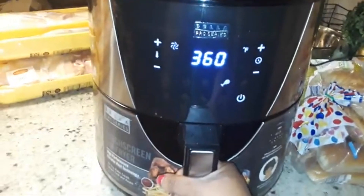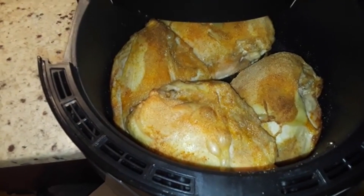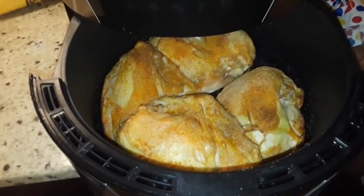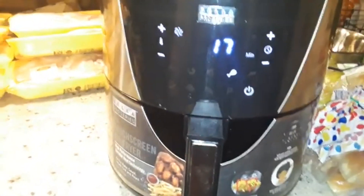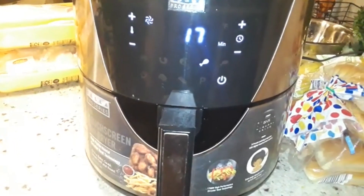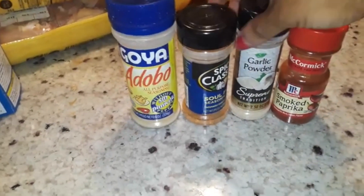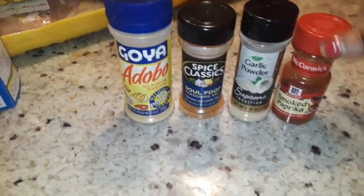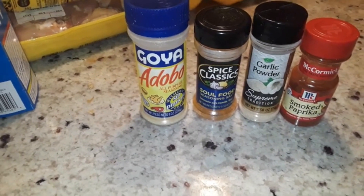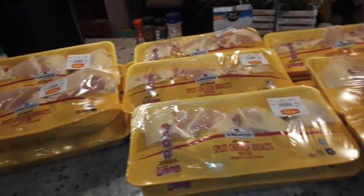All right guys, so this is the air fryer — this is what the chicken is looking like right now. We just did some regular seasoning on it: 17 more minutes to go, but these things are so big we'll probably have to add more time. I used some Goya Adobo, some soul food seasoning — try it, it's amazing, way better than seasoning salt — some garlic powder, some smoked paprika, and some onion powder, though I used the last of it so I threw it away already.